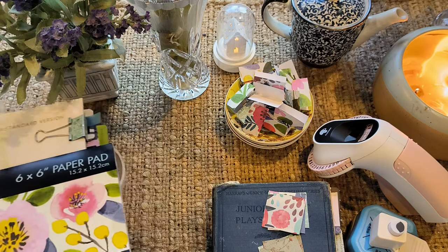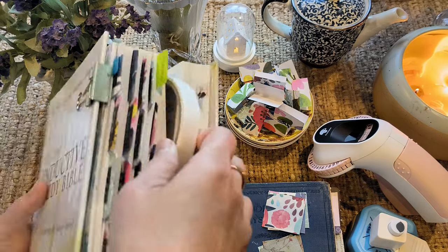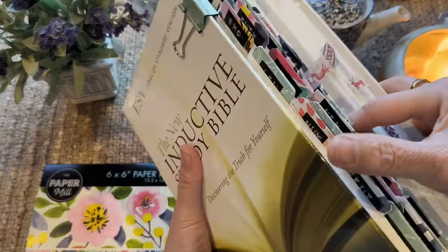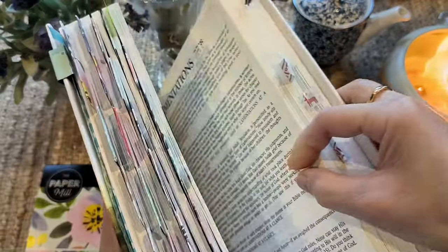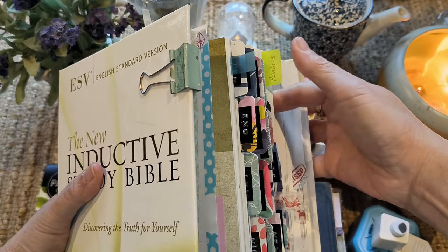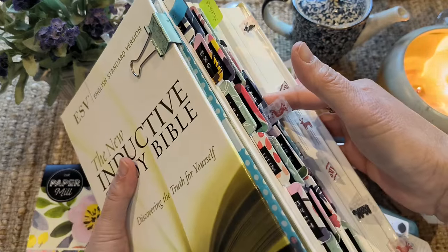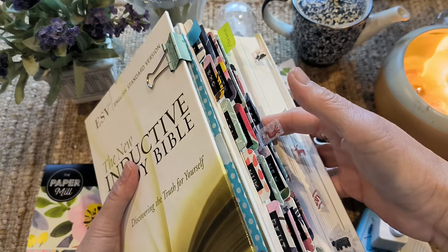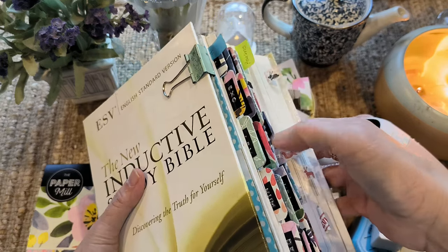The last few days I've been contemplating — let me just show you. This is my study Bible. I've been thinking of making or buying some tabs because I was having trouble finding my pages, and I was thinking I might have to go to the bookshop to find some Bible tabs.